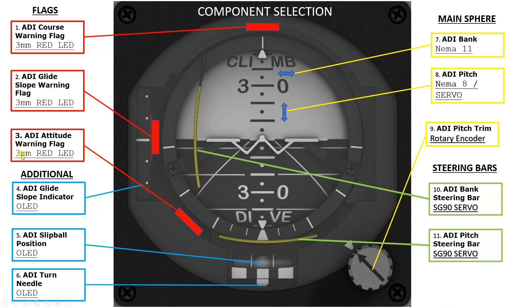In terms of the warning flags, 3mm red LEDs have served me well previously in other panels. For the main sphere, thinking back to the standby Attitude Indicator I built previously, I think the use of a NEMA — in this case a larger one, a NEMA 11 — for the roll of the aircraft, the bank. And then for ADI pitch, to judge between whether to use a NEMA or a servo and see which would be best. I think a servo would be more straightforward, but I need to look at that. The ADI pitch trim would just be a straightforward rotary encoder.